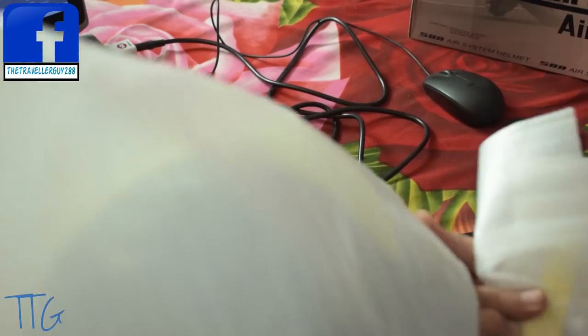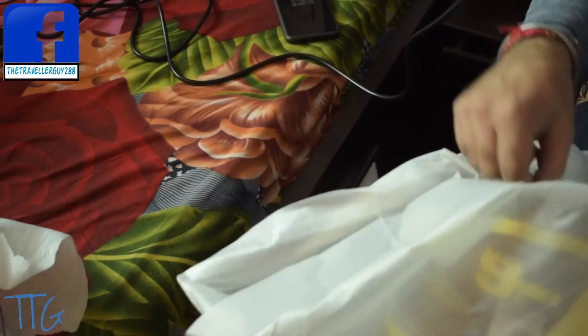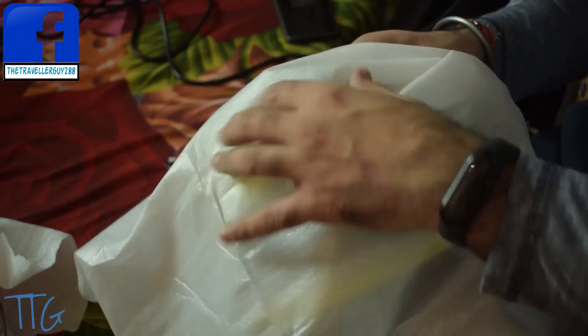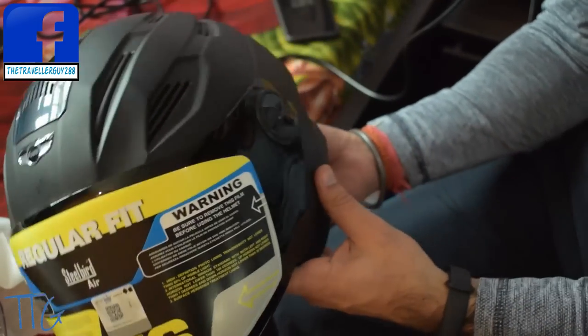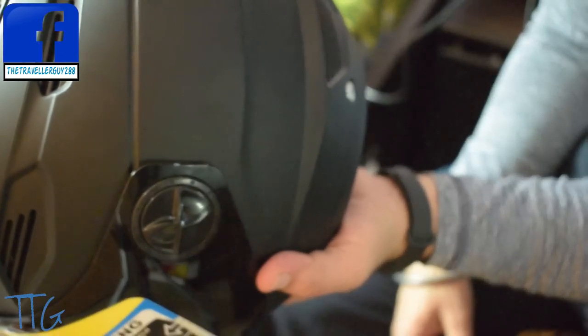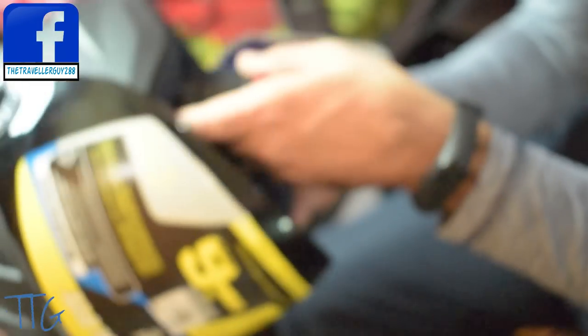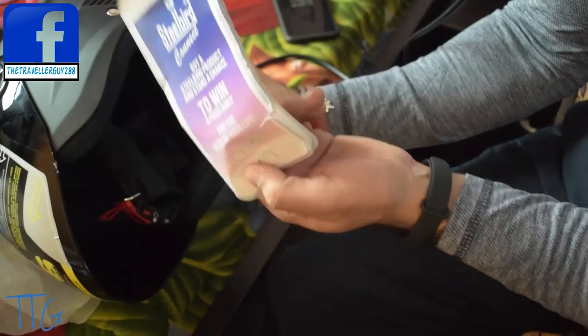The helmet itself comes with a small smoke visor attached, but they've also sent me a clear visor. Let me quickly open this thing up and show you how it looks. As you can see, this thing looks not bad at all — it looks perfectly fine, it looks premium, it looks really good. There's also some kind of quiz or prize thing included.